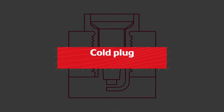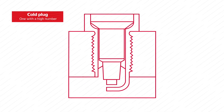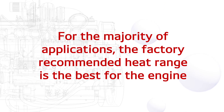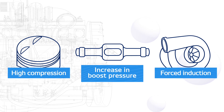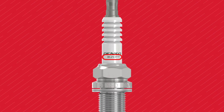A cold plug — one with a high number — functions in the opposite way. The insulator is shorter and the gas pocket is smaller, which increases the rate of heat dispersion, keeping the plug cooler. For the majority of applications, the factory recommended heat range is the best for the engine. However, significant engine modifications would warrant looking at a colder plug to help prevent detonation.